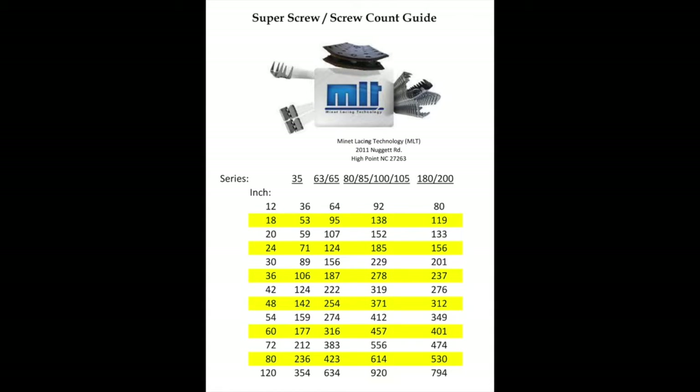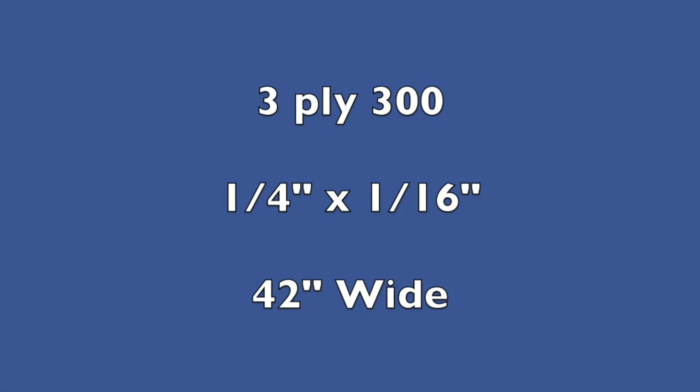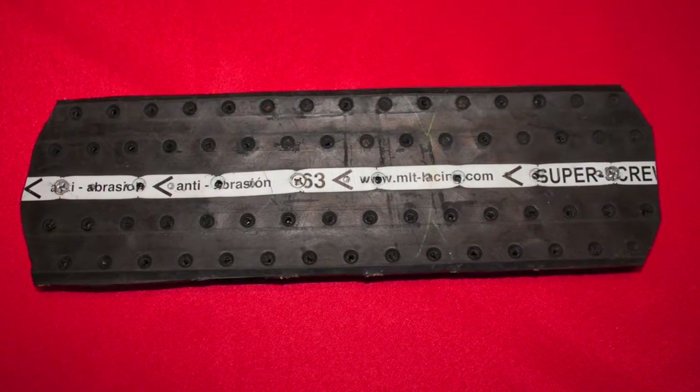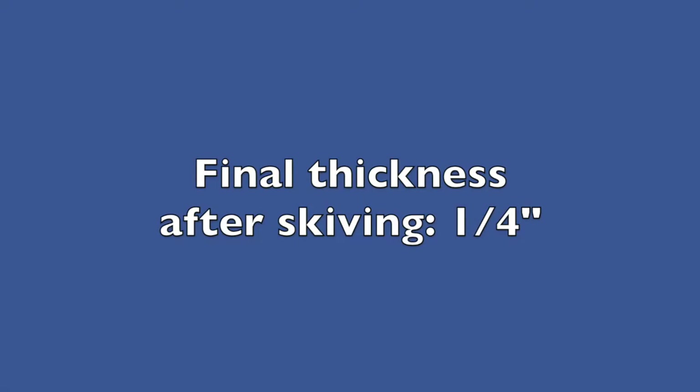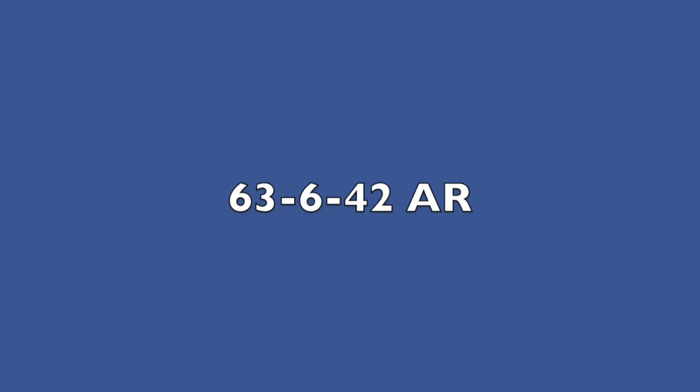You can reference this screw count guide if additional screws are requested. Using the earlier example, we have a 3-ply 330, 1/4 by 1/16th belt that is 42 inches wide. We will skive the belt due to the cleaning system on the conveyor, and the application is aggregate, so we will be ordering a 63 series super screw which meets the 330 PIW rating of the belt. The final thickness after skiving will be 1/4 inch. Referencing the screw guide, we see that the spacer size needs to be 6 millimeter and the screw size will be 5 by 12 millimeters. This gives us the final order number: 63-6-42 AR, or abrasion resistant.